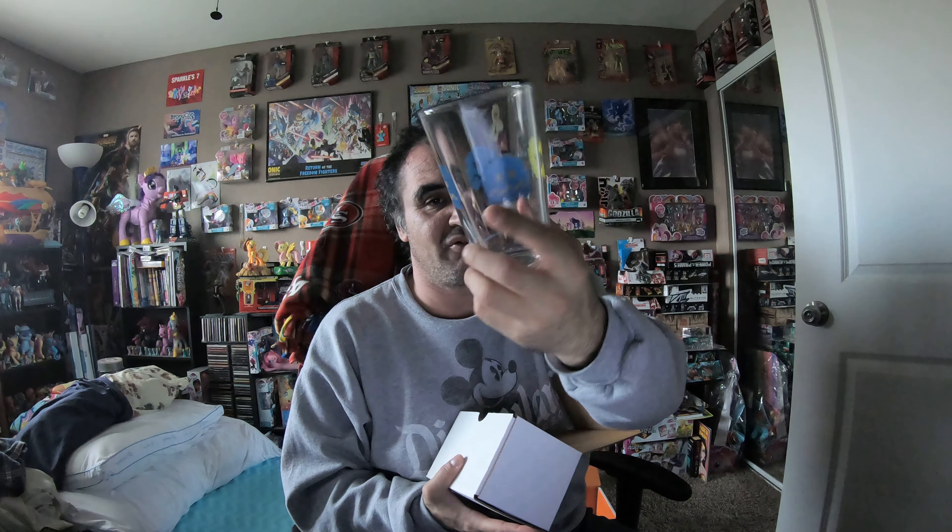It's a Pac-Man drinking glass — how about that! A Pac-Man drinking glass. You can see how it's patterned like Pac-Man is coming out to the ghost. That's pretty cool — a Pac-Man drinking glass.